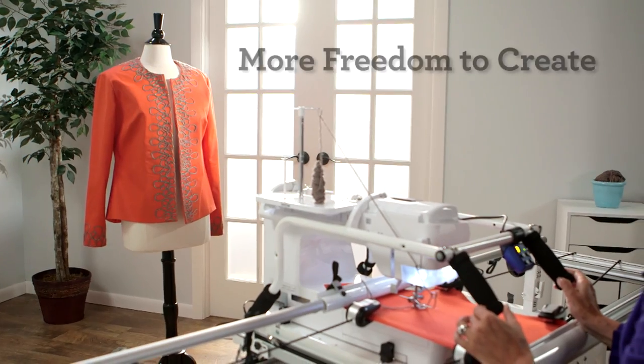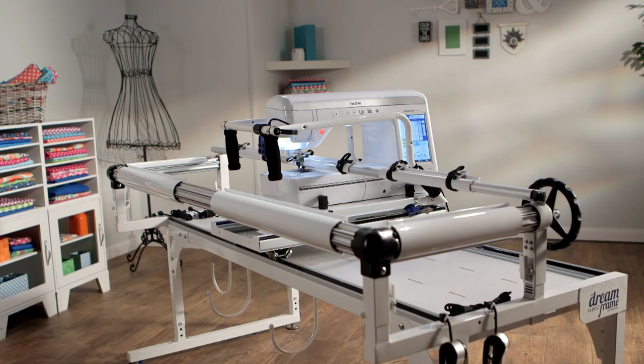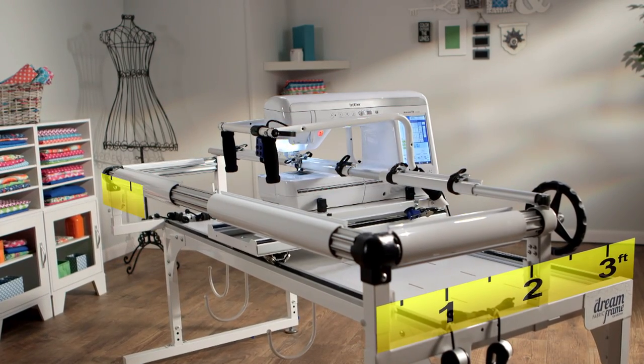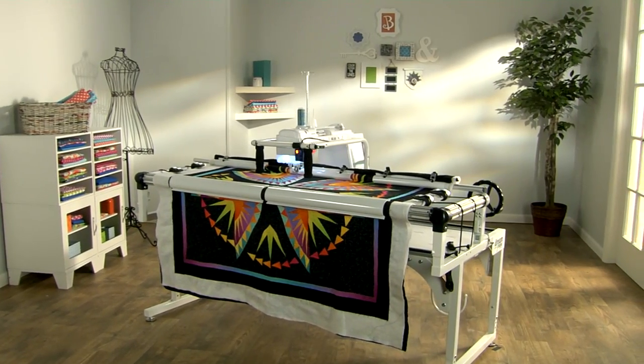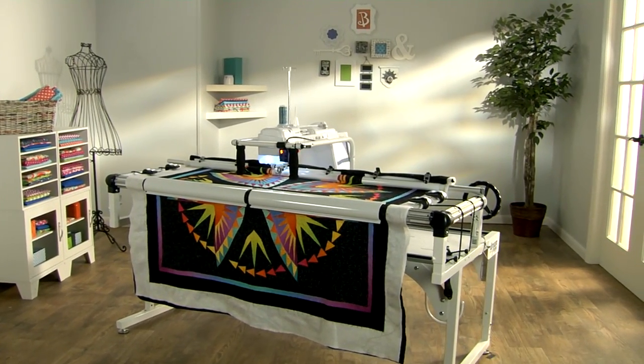The Dream Fabric Frame offers more freedom and more workspace, all within a 3 foot by 5 foot space — a mere 3 feet by 5 feet, perfect for virtually any size room.